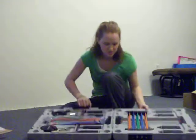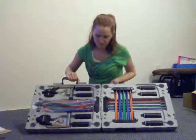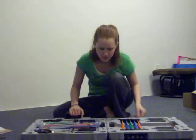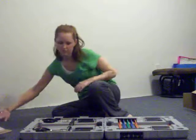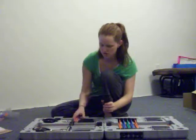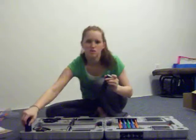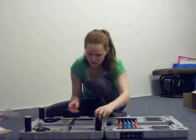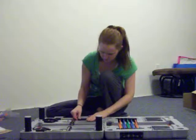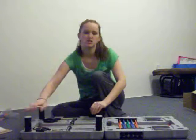Here it is — this is the Journey Gym Kit. I will put it together for you real quick. These are the legs for the Journey Gym. You just pop them right in here, real quick. Simple — just make sure they're secure.